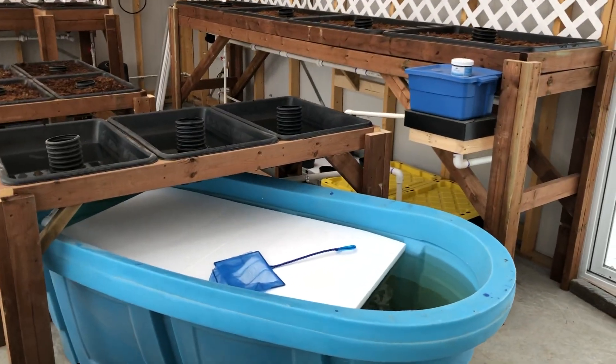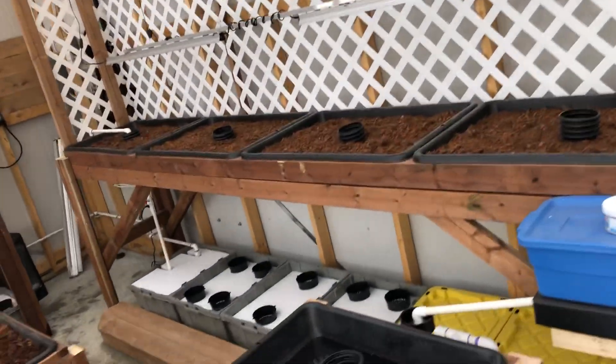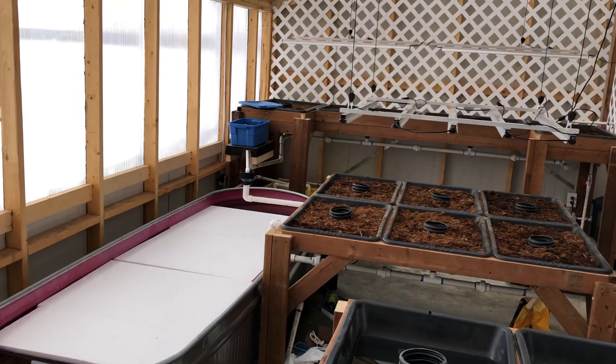This is one system — that's the pond, grow bed, grow bed there, grow beds underneath, and then this one over here as well.